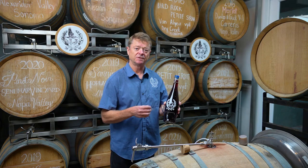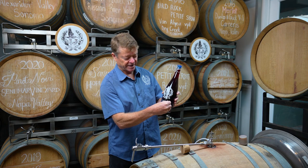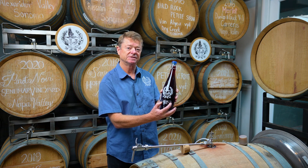Once the bottle is full, we put a peel-off label onto the bottle with the wine, the vintage, and the alcohol content. Information about where the grapes come from and other legal information is screen printed onto the bottle.